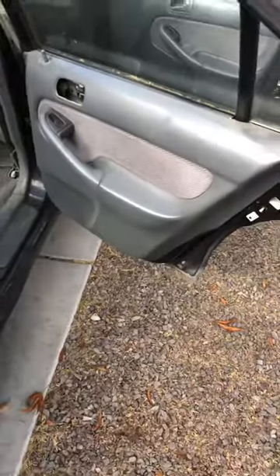Quick easy way, and you don't have to worry about it. Then you can fix the door handle or whatever is wrong with your door.